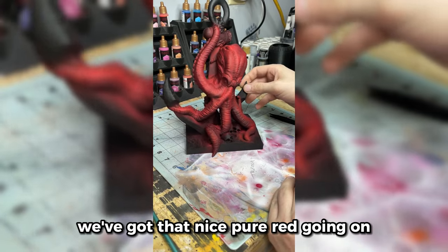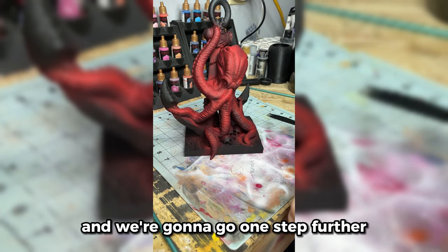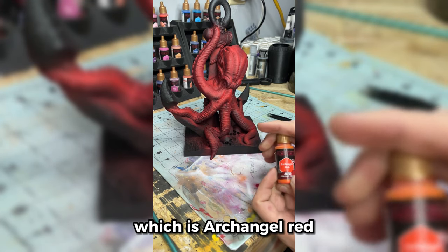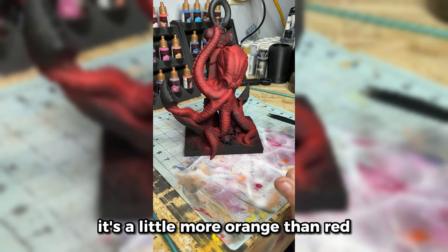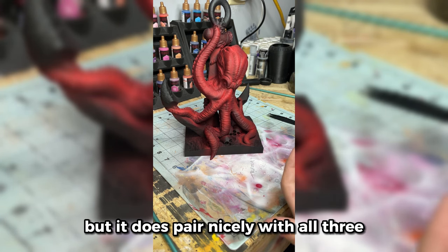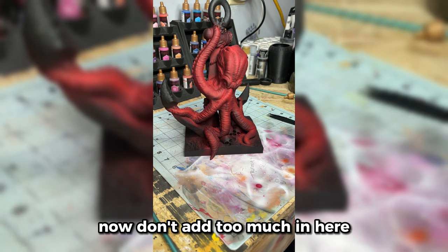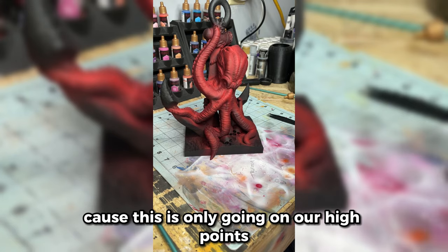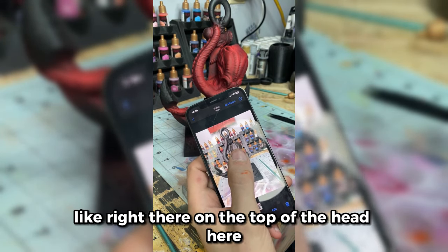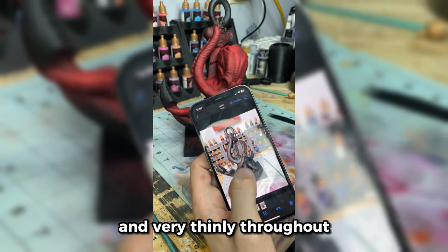We've got that nice Pure Red going on, those highlights are looking pretty good, and we're going to go one step further with the highlight of this trio, which is Archangel Red. It's a little more orange than red, but it does pair nicely with all three — Army Painter did a really good job with these ones. I didn't add too much in here because this is only going on our high points — the brightest areas like right there on the top of the head, those brows, and very thinly throughout.